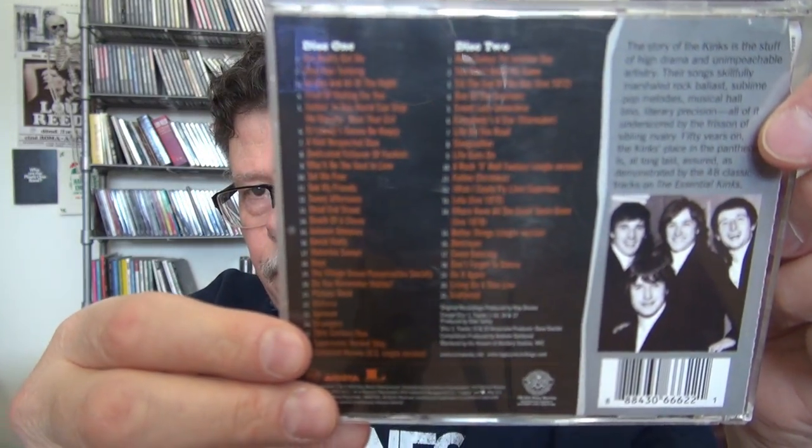I don't play the second disc. The Essential Kinks — and yeah, it is broken, the whole thing is falling apart. Just like me. And this one comes with a nice booklet, just like Paul Revere's. Poor Ted Nugent — he wasn't worthy of a booklet.